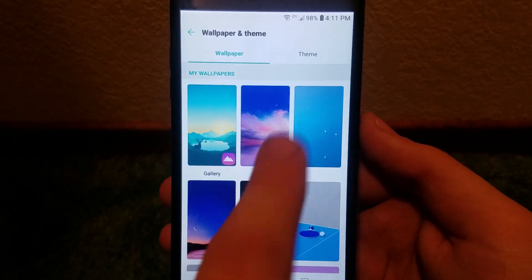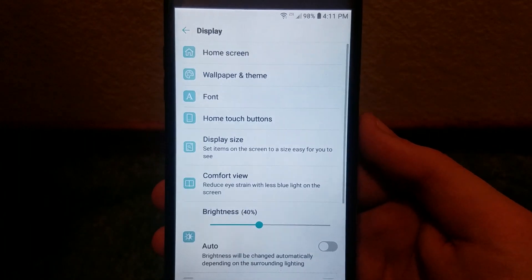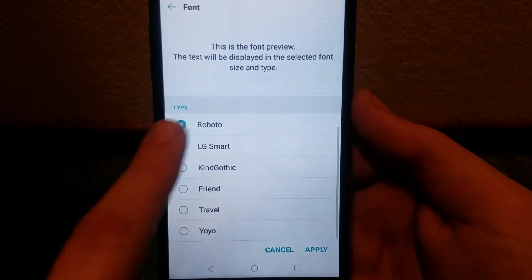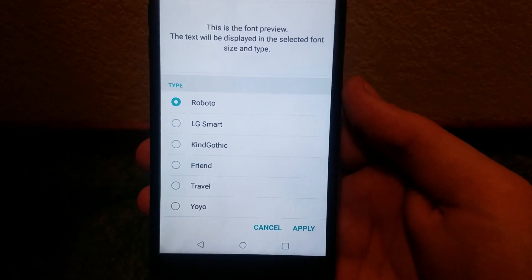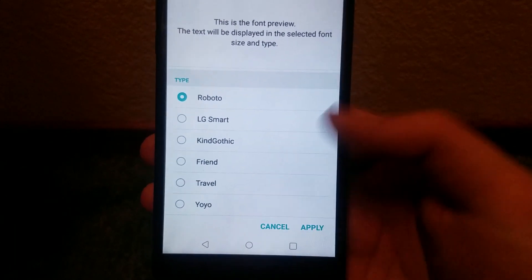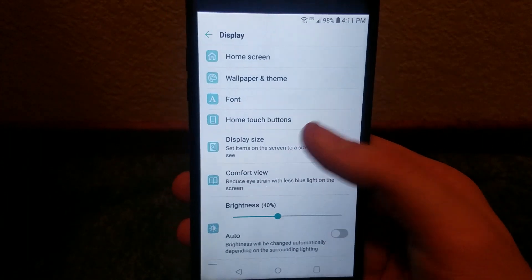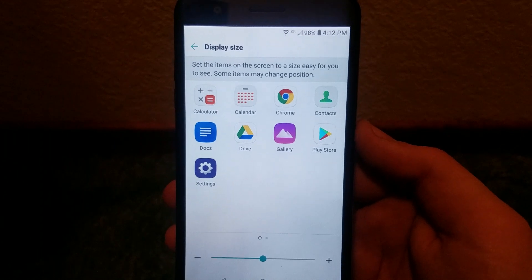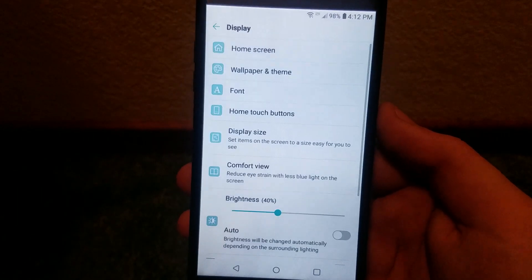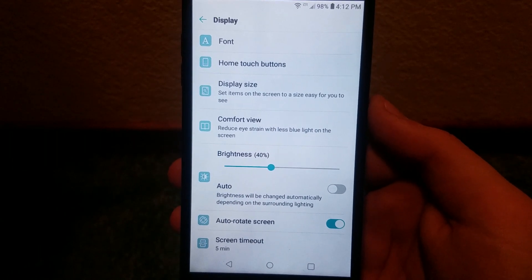Backing out of that, we get Wallpaper and Theme — pretty self-explanatory. You can change wallpapers or the theme; currently there are two default themes: LG and White. Then there's Font, where you can change the type and the size. Font types available are Roboto, LG Smart, Kind Gothic, Friend, Travel, and Yo-Yo — more than likely the same fonts seen on most LG phones. Display Size lets you set on-screen items to a size easier to see.